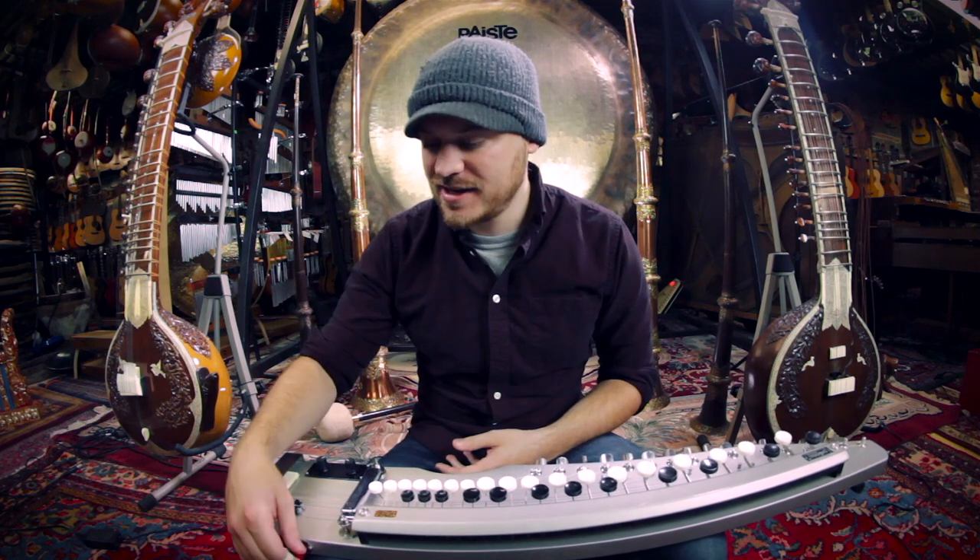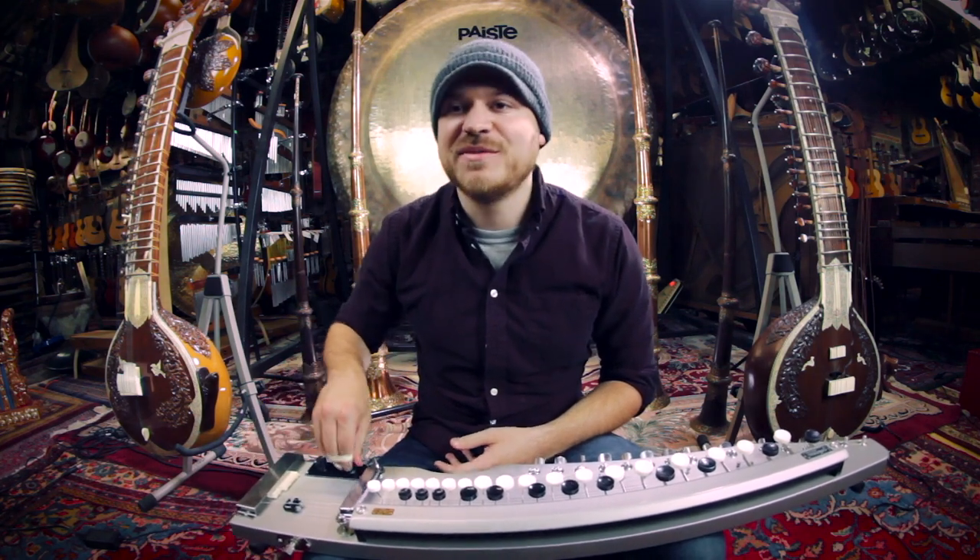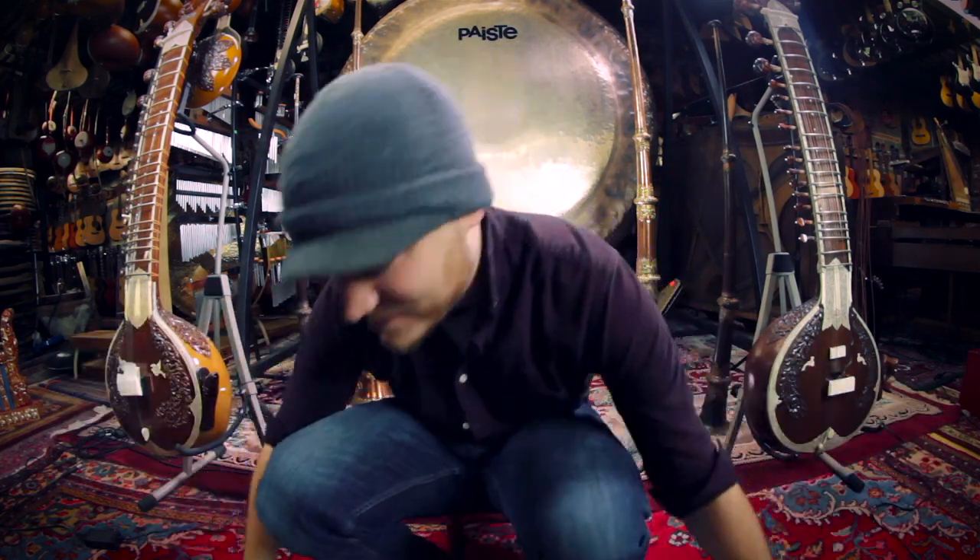Thanks so much for watching. People would probably get mad at me if I don't hit the gong — I gotta play the gong.